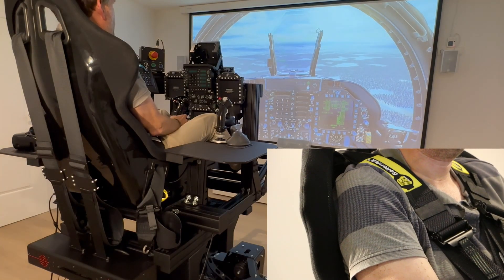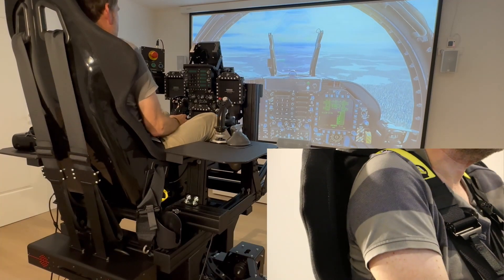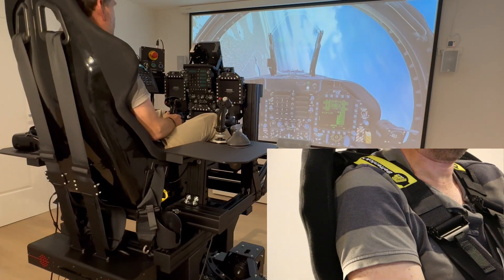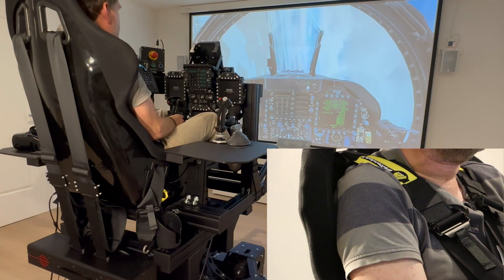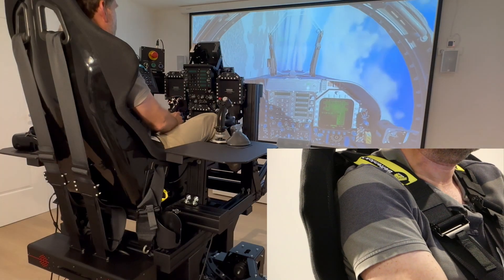And now you can see the power of the belt tensioner. I can still move freely — I've set the belts a little looser — and in a high-G turn with 6 to 7 G, I'm pressed into the seat like in a real fighter jet and can no longer move. Thanks to my 6-point safety belt, I can also feel the G-force on my legs.